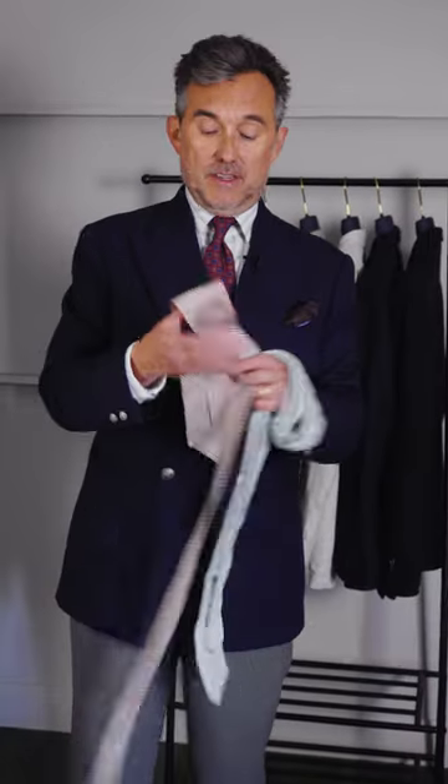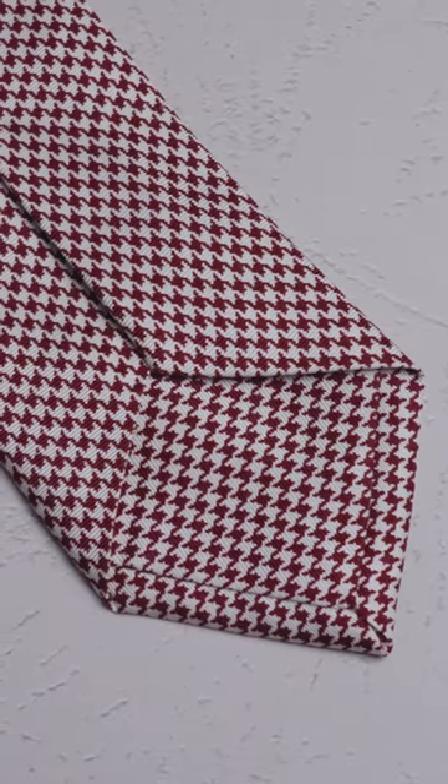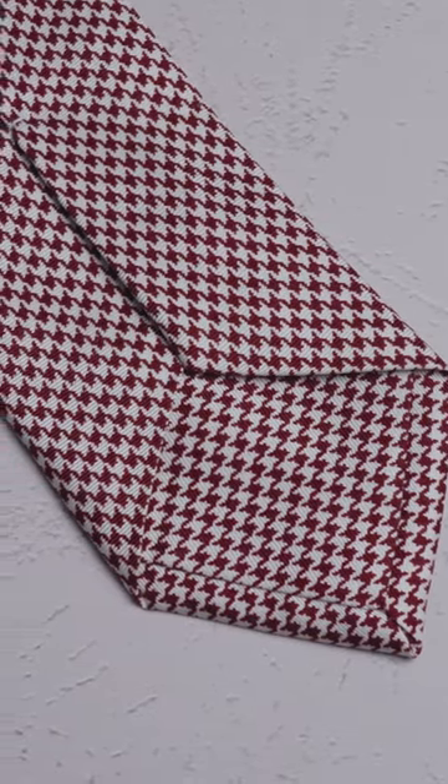Most handmade ties are made with a self tip, or sometimes a contrast tip, and the look overall is perhaps a bit cleaner, a bit more formal, a bit more conventional. But I think there's room for both in a gentleman's wardrobe.